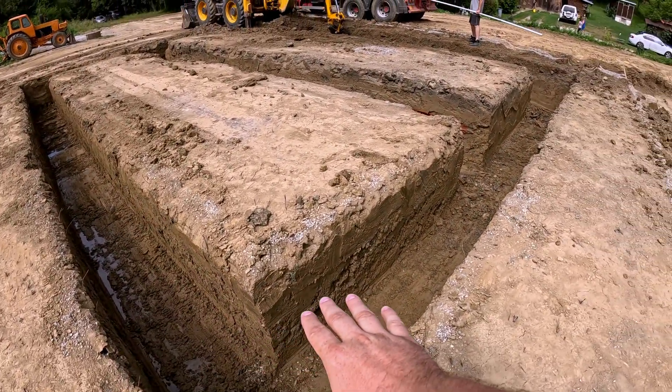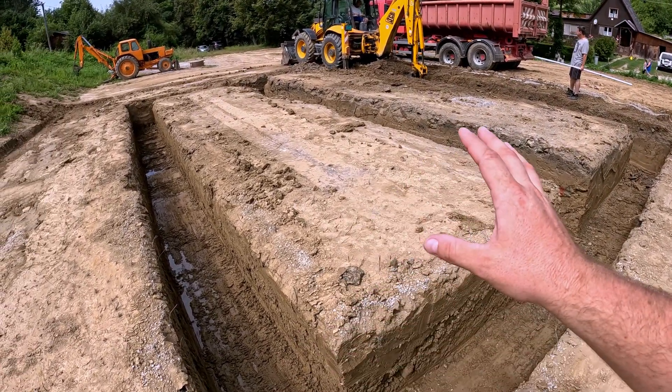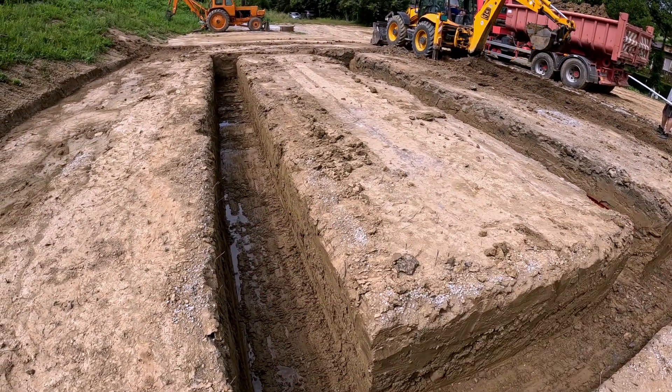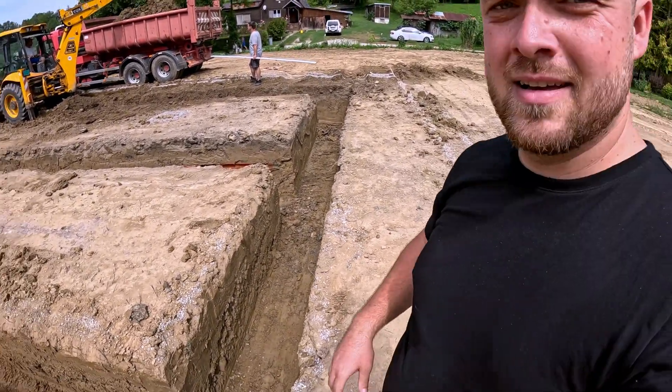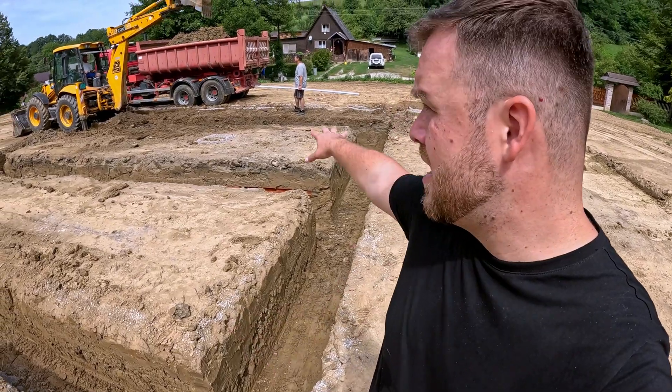I'm super happy that the drainage system is working. Look, everything is awesome, no landslides. There is a little bit of water but it's like nothing in comparison to what was here. The foundation around the house is almost done, and as I mentioned earlier that we wanted to split the digging of the foundation — at the end we won't do it. We will do everything today because the guy with the excavator will not have time and he will also be on vacation. So we will finish it today as a whole package.